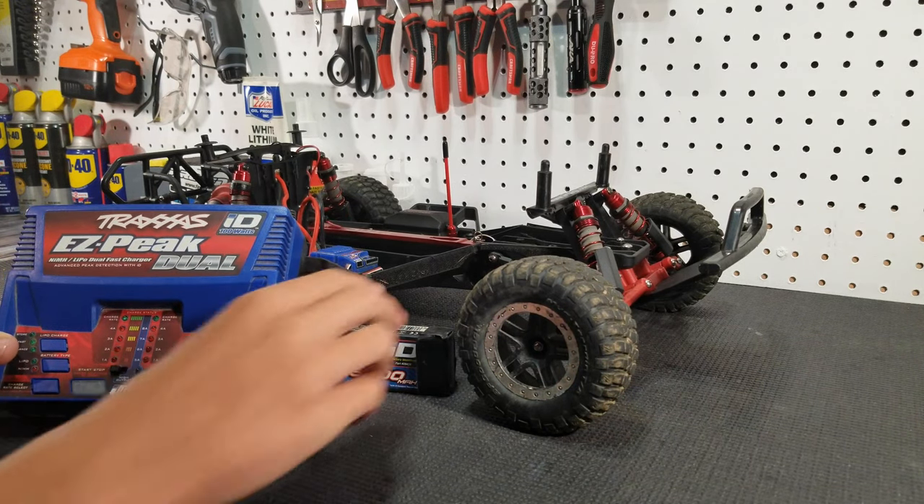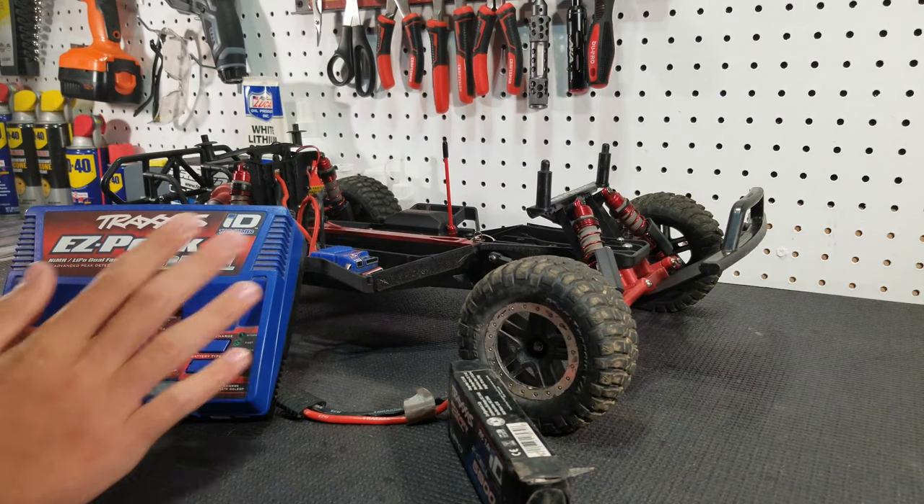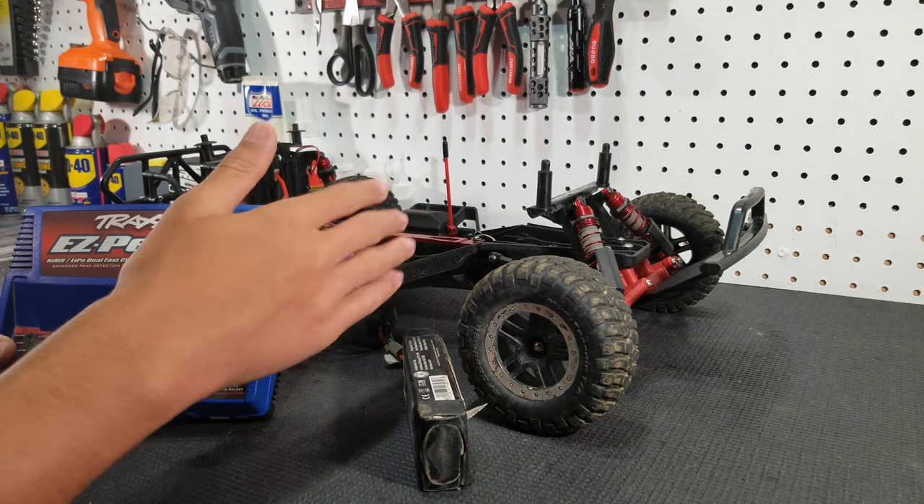And if you're looking for the most fun, I would recommend getting two Traxxas batteries and then the dual charger, so then you can have one battery charging while you're running and you can just have an endless cycle of fun.